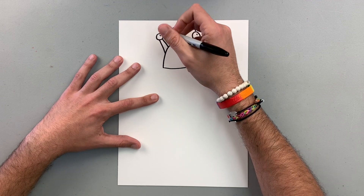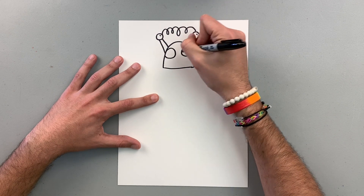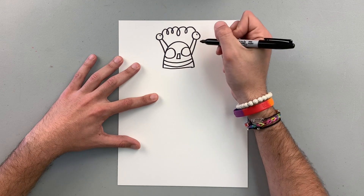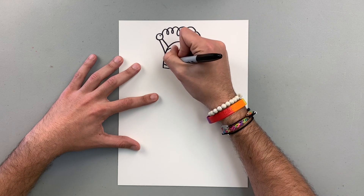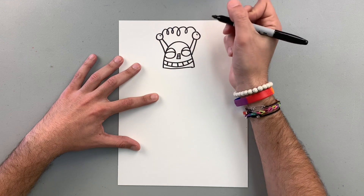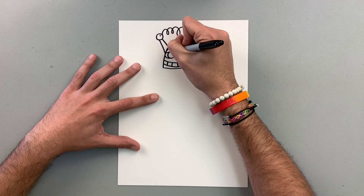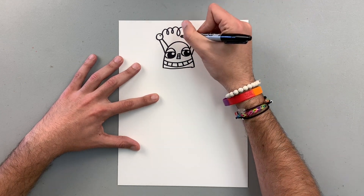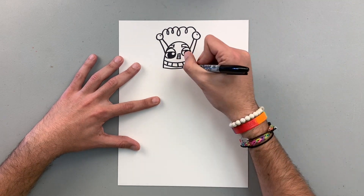And now I want to work with the face — maybe circles. Let's add some details. Maybe some lines here. Let's add the eyes. And then this section here I can fill in. Maybe some eyebrows too, why not? So it's that simple.